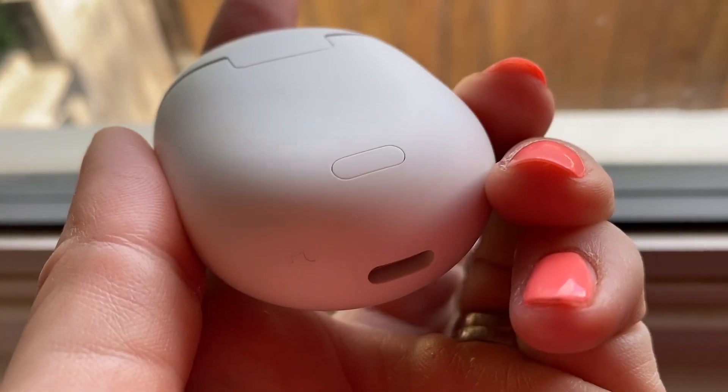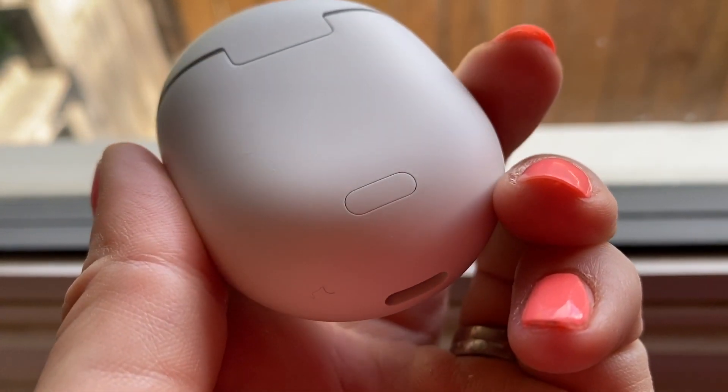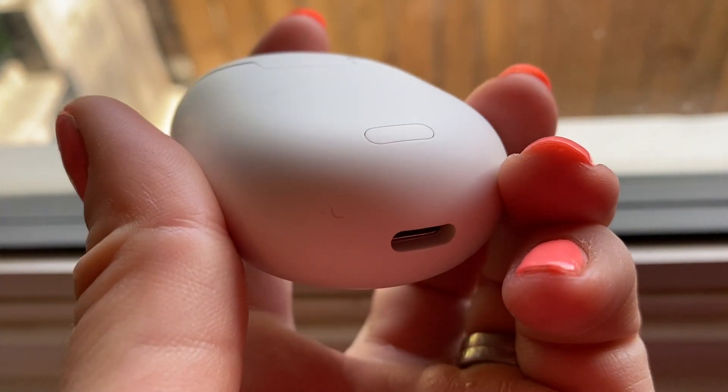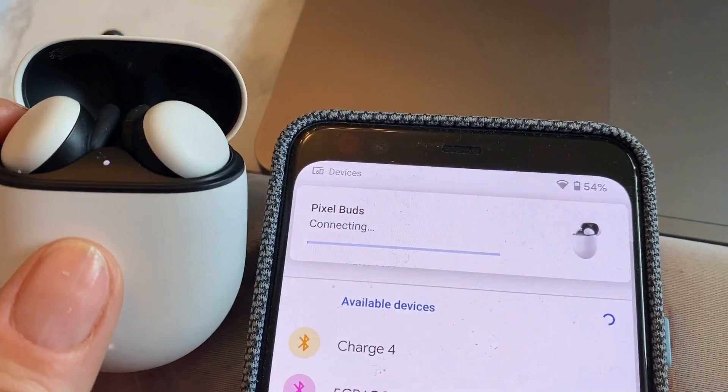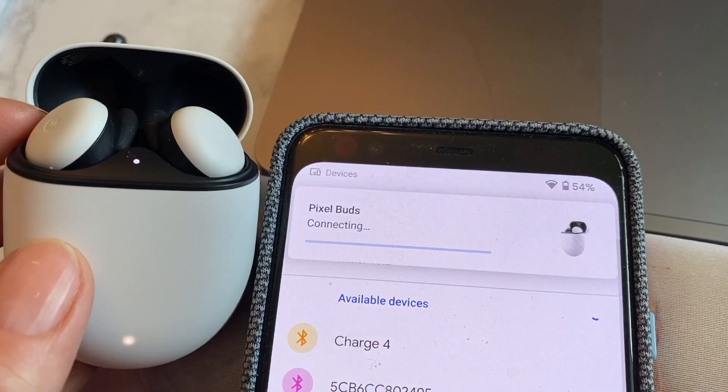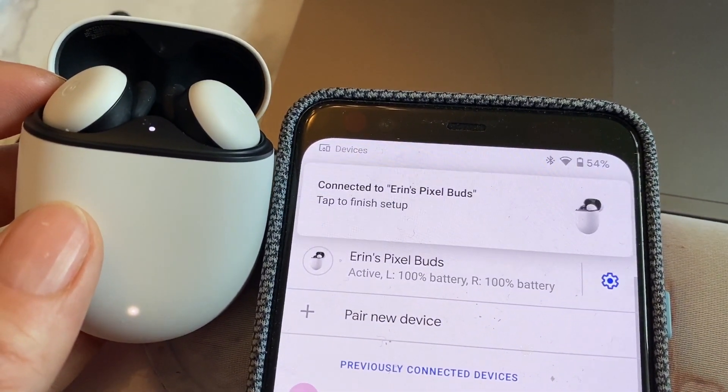Getting your Pixel Buds set up is easy. Just push and hold the tiny button on the back and watch for the pop-up on your Google Pixel phone, then follow the prompts to configure them. If you have fast pairing with Pixel or Android, it's even easier and more automatic. If you're pairing to another phone, push and hold that button on the back, then head to your phone's Bluetooth menu and tap to connect.